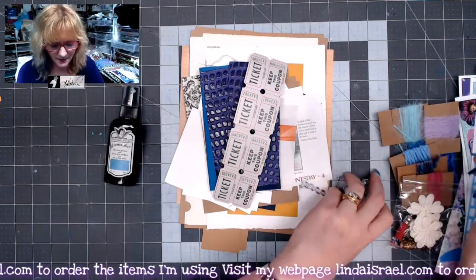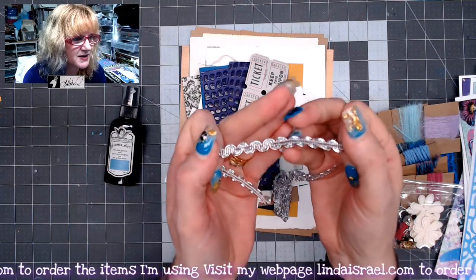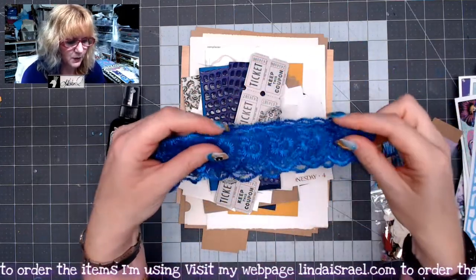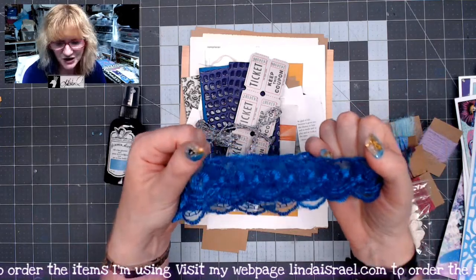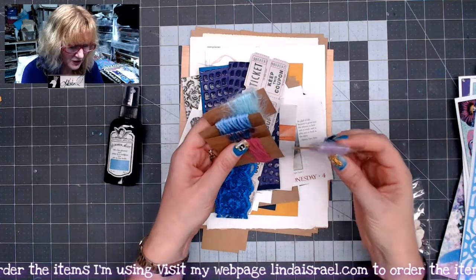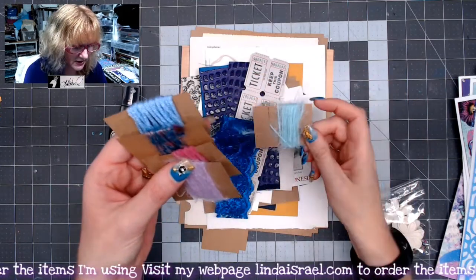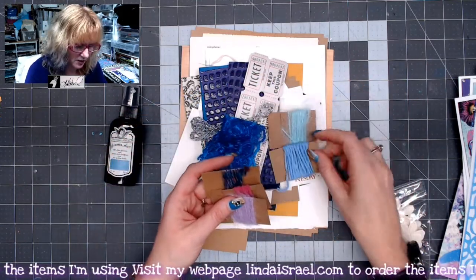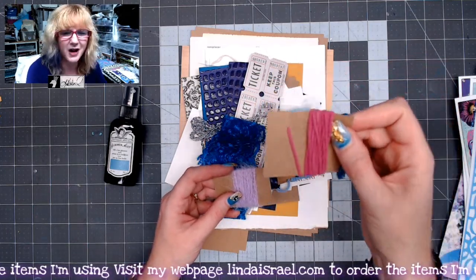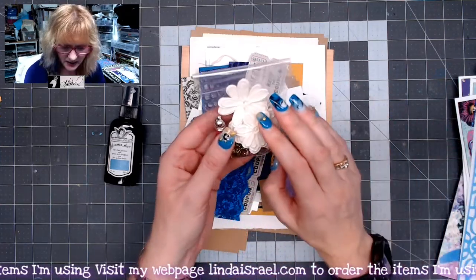You get a yard of metallic silver trim — I'll hold it out so you can see it — it's kind of pretty to use. Then you get a yard of this beautiful blue lace because it matched some of the colors in the kit. And then most of these trims are a yard, some may be two yards. There's a fuzzy mint green teal color, a blue yarn, a multicolor yarn, and one that's fuzzy with texture kind of like chenille. And then another fuzzy little yarn.